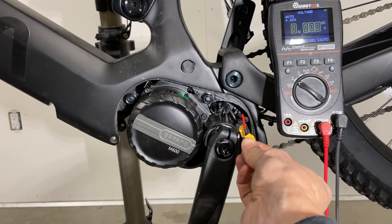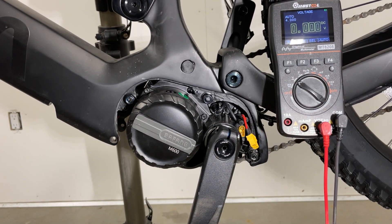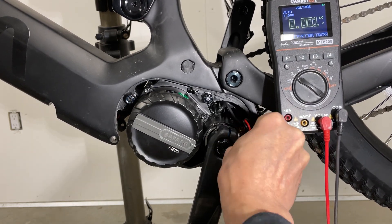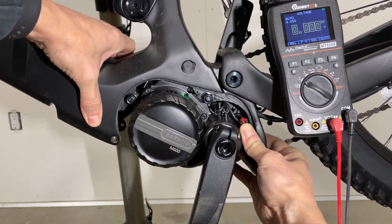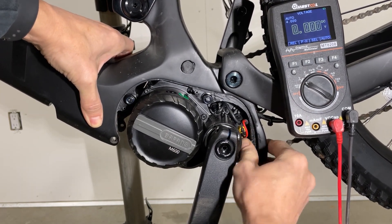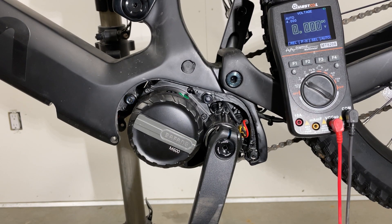Before you plug the XT60 into the controller, make sure you turn off the switch on the side of the bike right there, and then you can connect the XT60 back. If you don't, chances are you'll get a pretty decent spark. Make sure it's fully connected at the bottom once you're done.